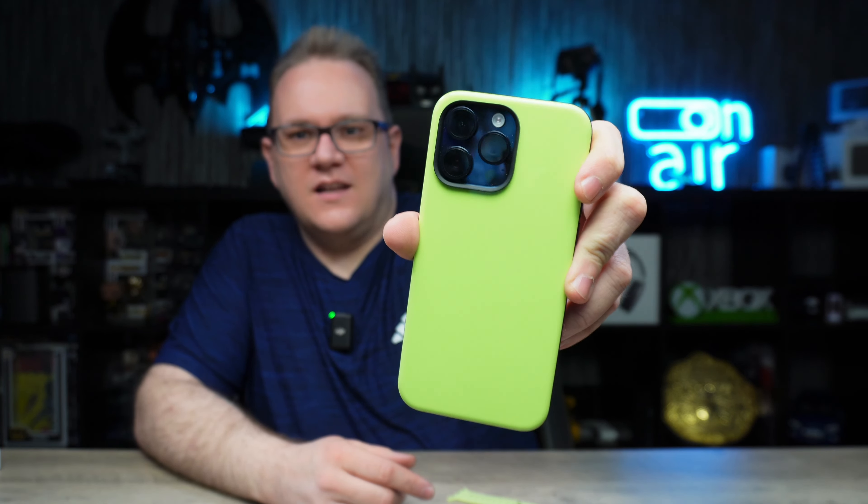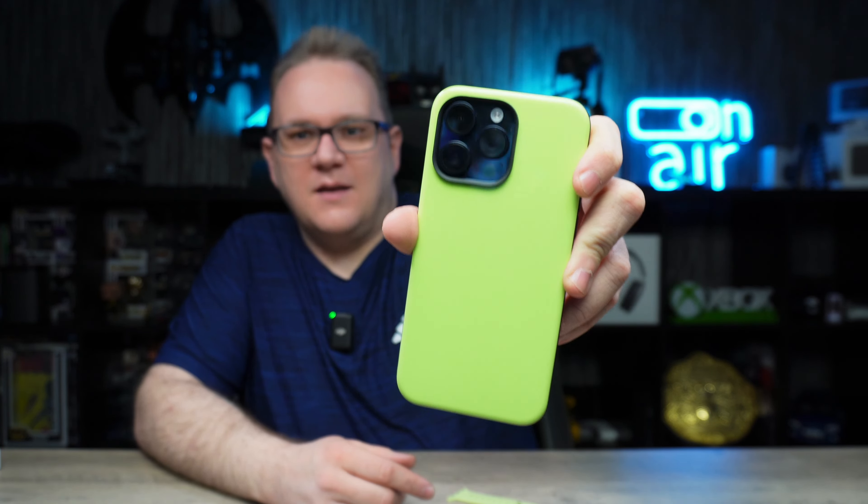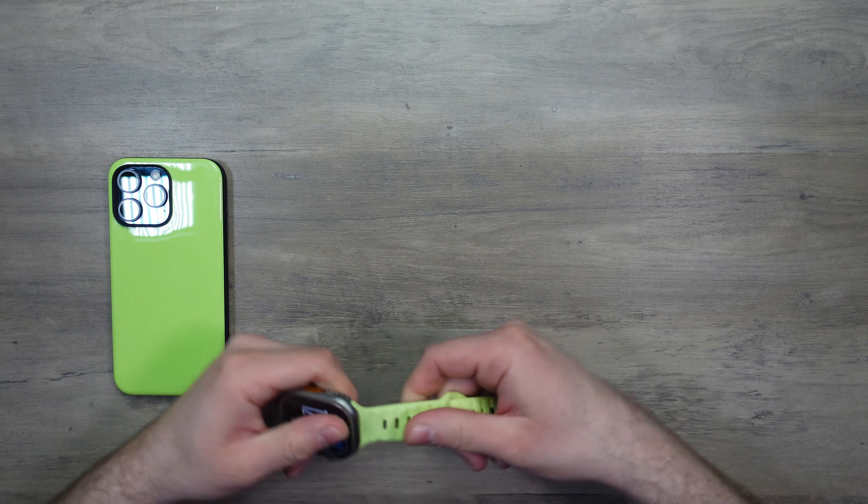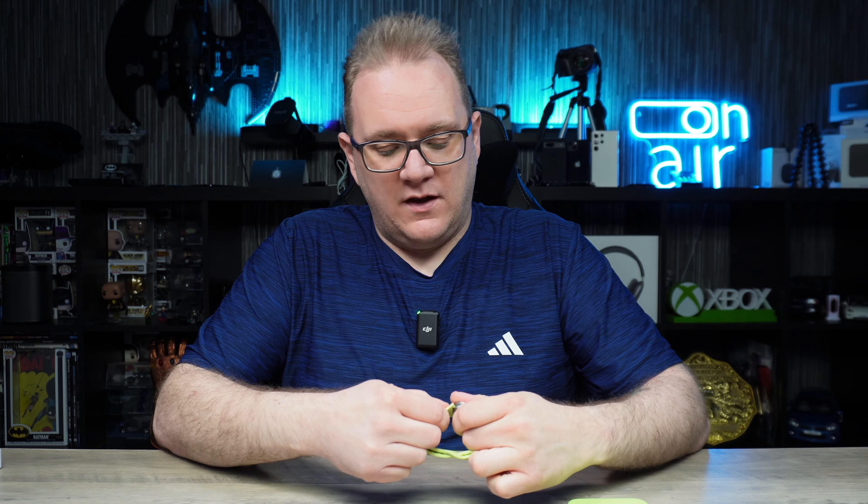When you're in the dark, once this gets enough light to charge it — you know how glow-in-the-dark stuff works — you'll get a nice glow from this case. So what do you guys think of the glow case? Let me know in the comments down below. And of course, then we have the watch band.